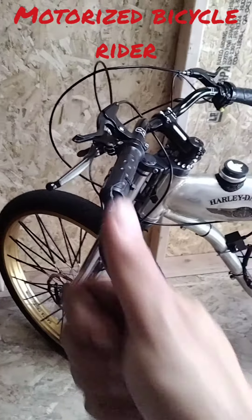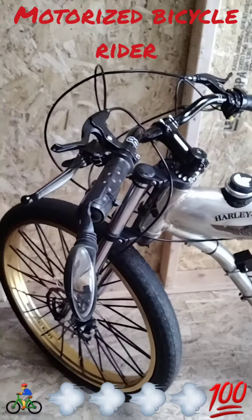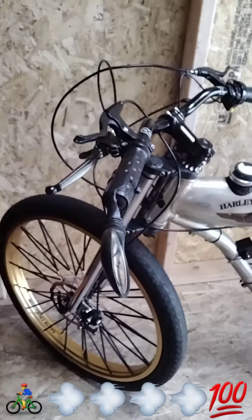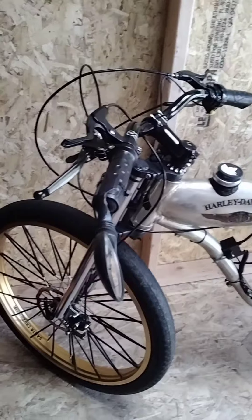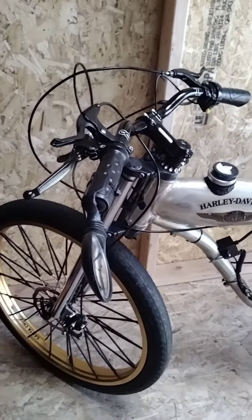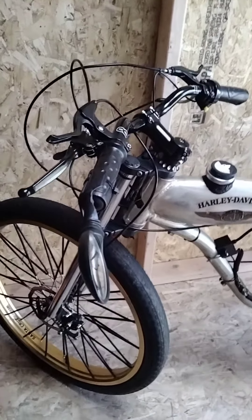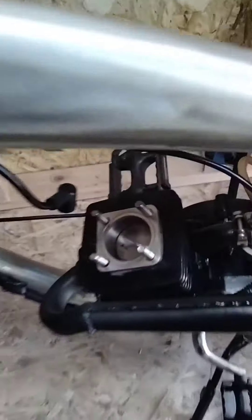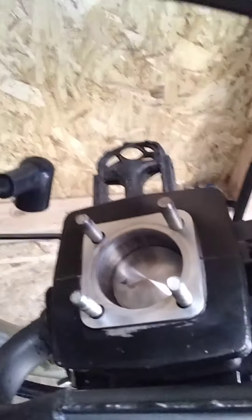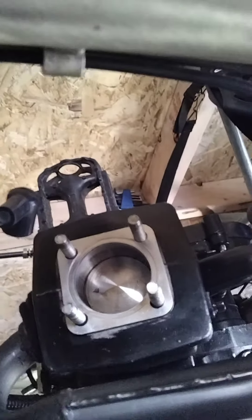Hey guys, how's it going? Just gonna show you a little example of how the F-Zero went out. Check out the Harley motorized bicycle — I've had this motor for a little more than three months. Look how clean it is. It's not like the F-Zero; you can barely see oil in here. Look how shiny that is — more than three months of driving.